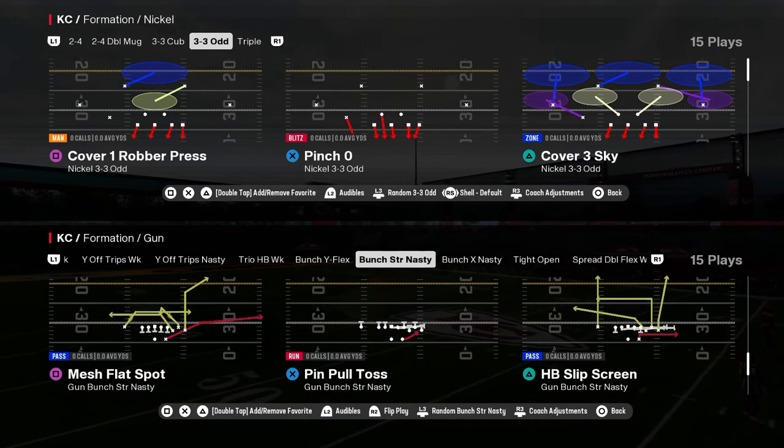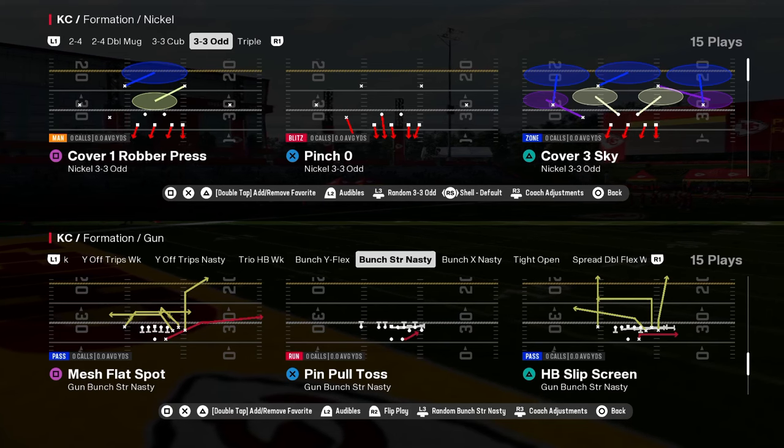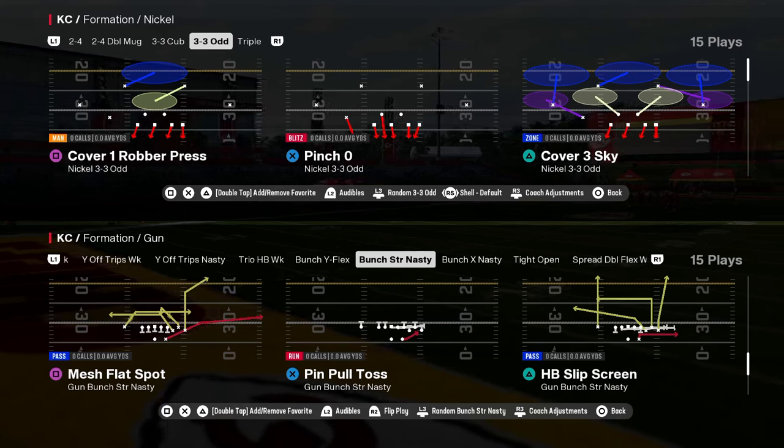Nickel 3-3-Odd in the Baltimore Ravens defensive playbook. Today we're going to be breaking down one of my favorite blitzing concepts out of this formation.